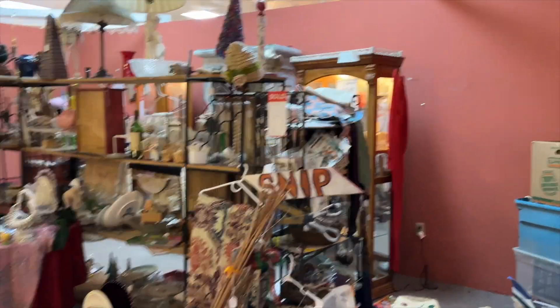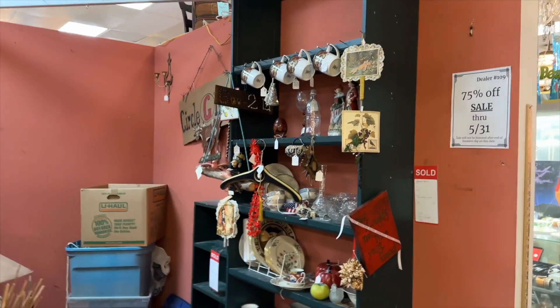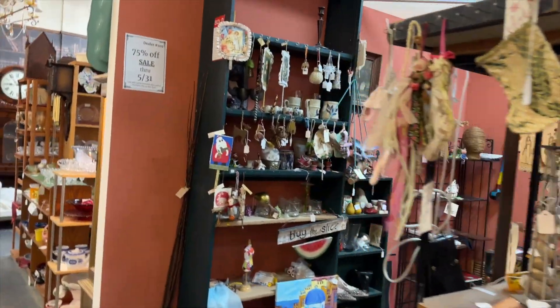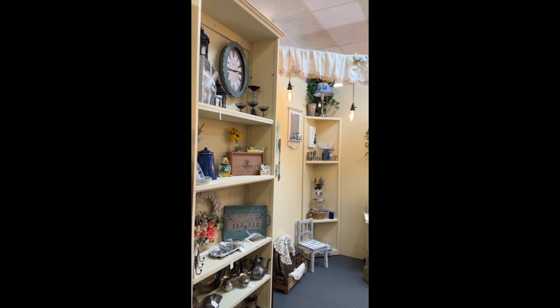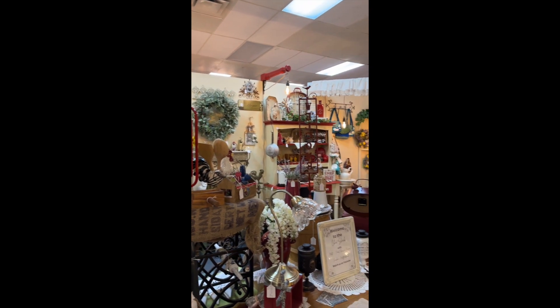Here is Beth and I standing in front of the Avonlea Mall when we announced we were getting a booth. Here is what the booth looked like before — this is when the previous owner was there and what he had in his booth. He had a lot of interesting things in there, but here is what it looks like after we came in.